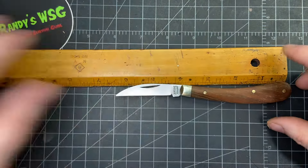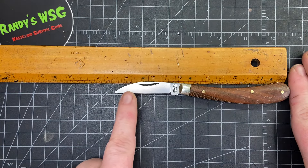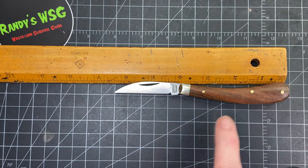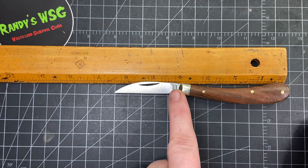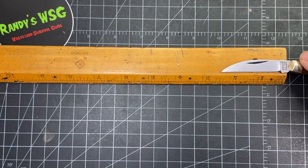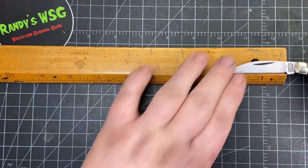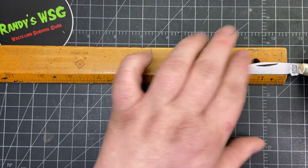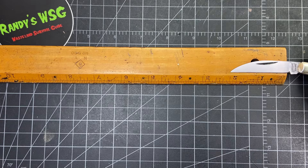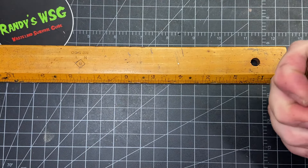Let's check out the measurements real quick. Overall length is about six and a quarter inches. Handle length is just under four inches. Overall blade length is a little over two and a half inches — or almost two and a half. The cutting length, which they say is about 2.3 inches, measures right at two inches on mine.